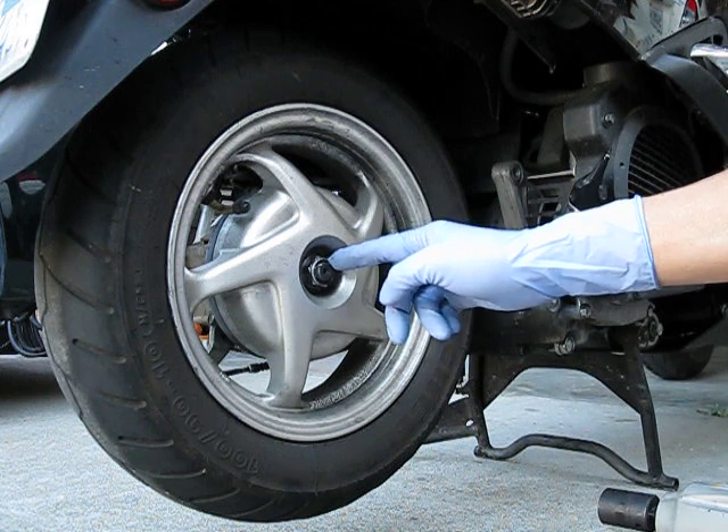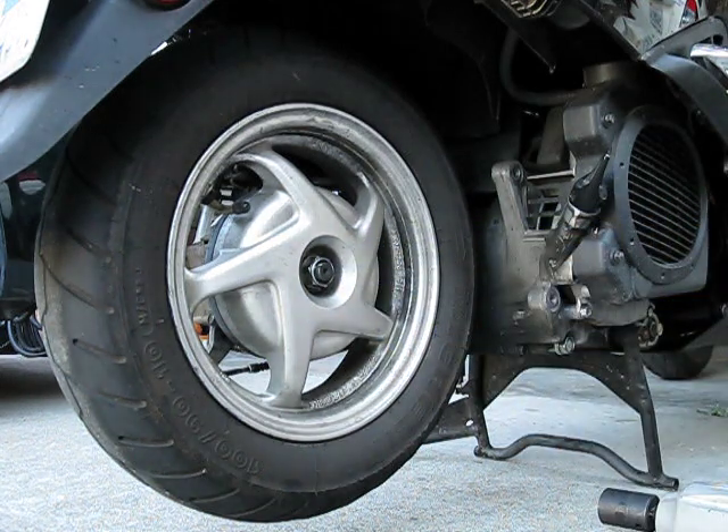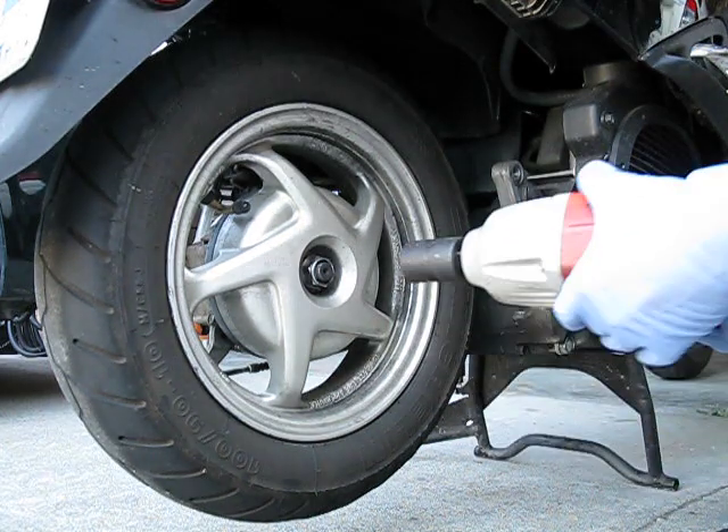This nut is a very tight fit — that's the main issue. Fortunately for me, I have an impact wrench, so this is pretty quick, easy, and painless. Let's get in there.